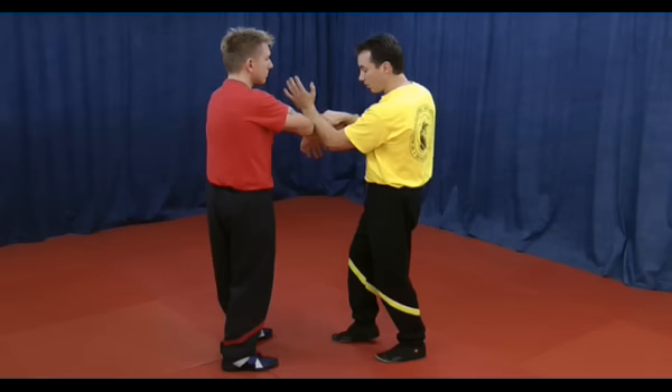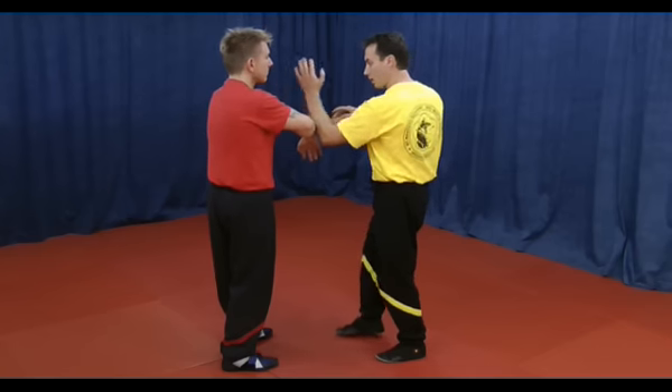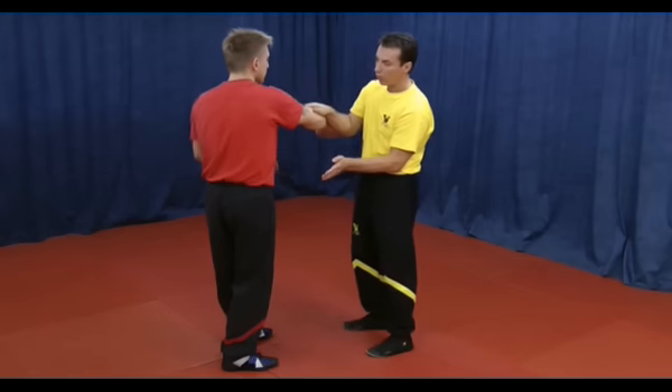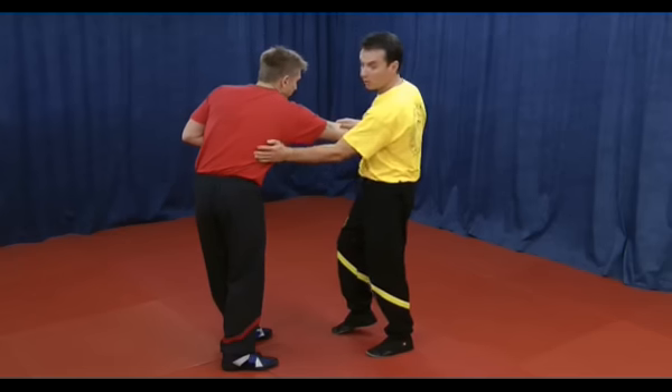My partner does the Bonsau to escape. In order to do that he pushes himself away and I try to follow him in the new position. From here I try to pull his arm so it isolates him, and I try to do the Chancel to the ribs.